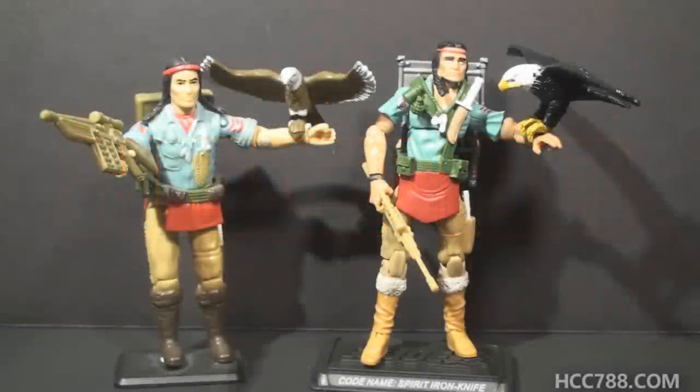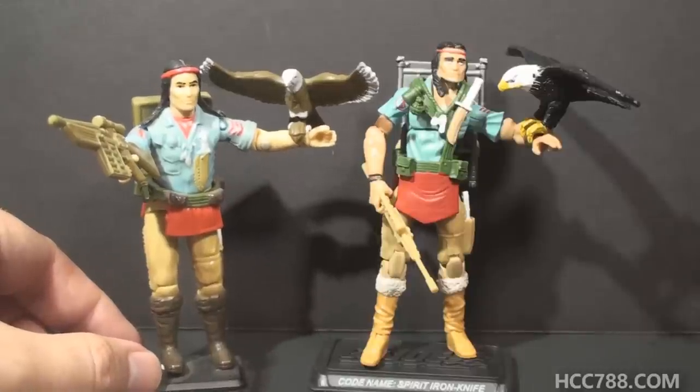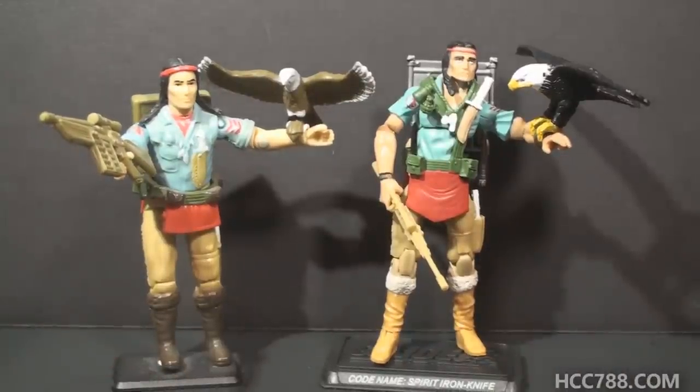Hello everybody, this is Cobra Commander 7-8, and this is another compare and contrast between a vintage G.I. Joe action figure and its modern equivalent. This time we are looking at Spirit. This vintage Spirit action figure was released in 1984. This modern version was released in 2008, and it's called Spirit Iron Knife. Iron Knife was Spirit's real name according to his file card, so the name change makes sense. This modern figure keeps a lot of the design elements from the vintage figure — they are clearly trying to translate this vintage figure into modern form.